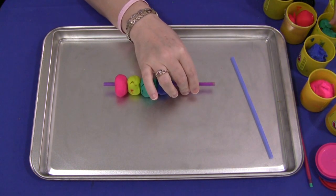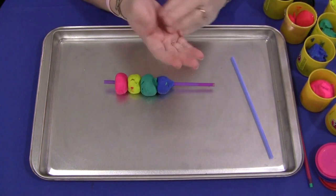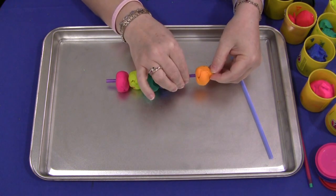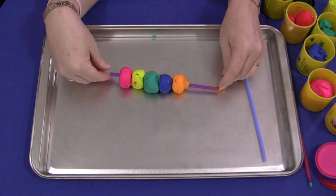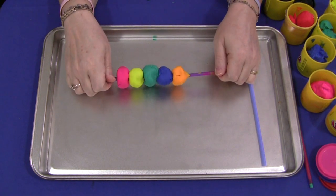As an extension activity, after they've filled up the whole straw, you could have them count the number of Play-Doh balls they have placed on the straw. So that works well as a math activity — fill up the straw and then count the number of Play-Doh balls that you have on the straw.